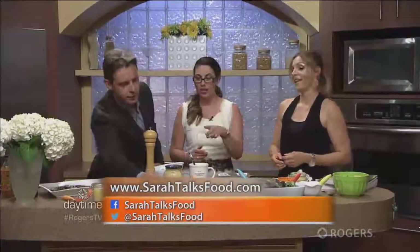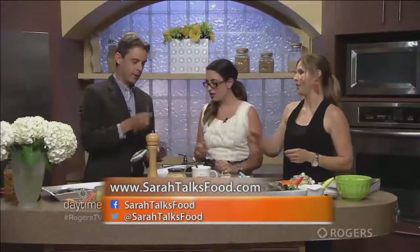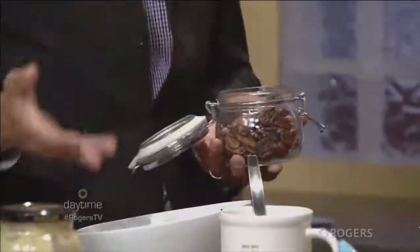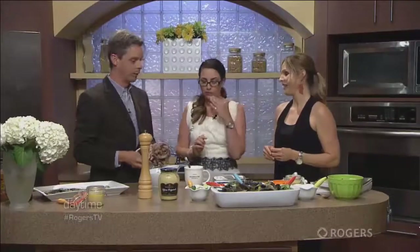Oh, I've got to try the sweet and spicy nuts! Those are kind of a guilty pleasure — can I just try one? These are the things you just snack on while you make the salad. I'm going to put a little in there.